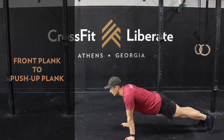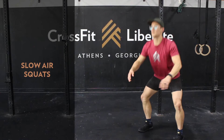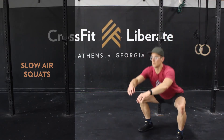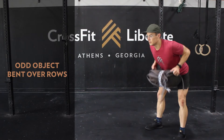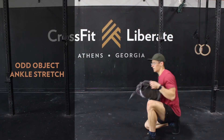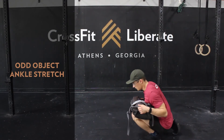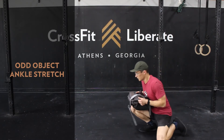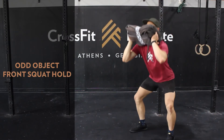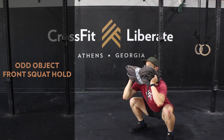Next we'll go into single-leg glute bridges on the left side, then 30 seconds of a front plank into a low push-up plank, holding for a couple seconds in both positions. Then 30 seconds of slow air squats and finally odd object bent over rows. For mobility, we'll take a one-minute odd object ankle stretch, switching at 30 seconds, trying to get that knee way over the toes. Then hold a front squat with the odd object in the front rack for one minute.